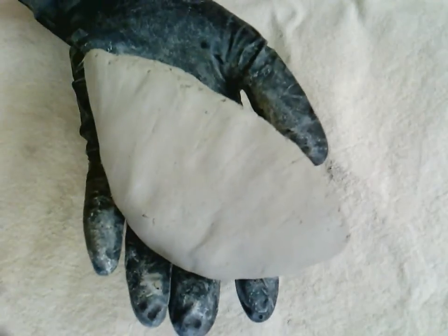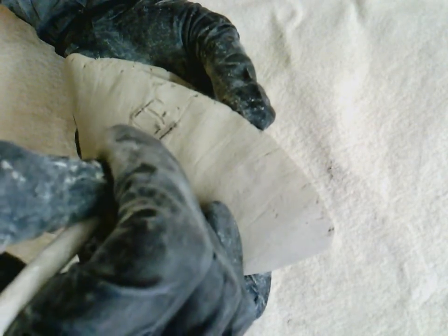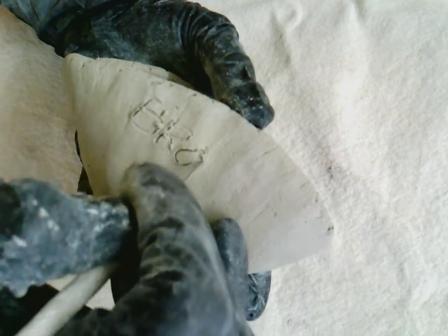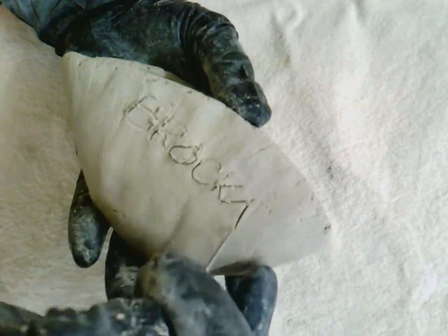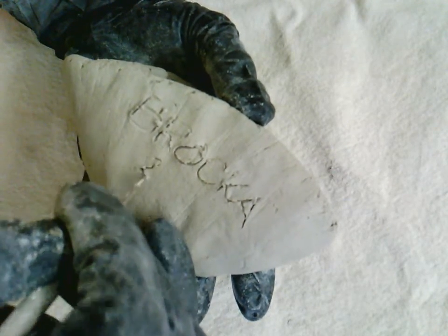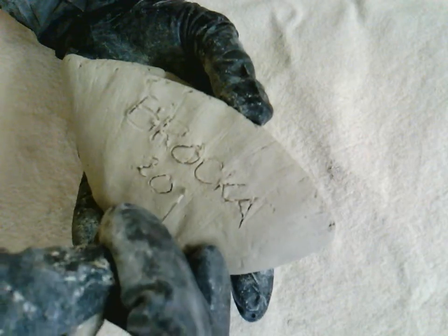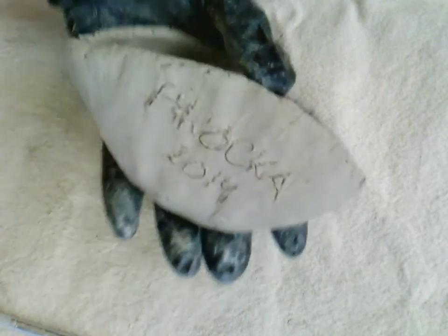They come in a variety of styles. On the bottom, I'll write my name. It does take a little bit of skill to write your name on clay, so take your time and do it neatly. I found that capitals are sometimes easier than trying to do lowercase letters. There we go — I got my name. Now I'm going to turn it over.